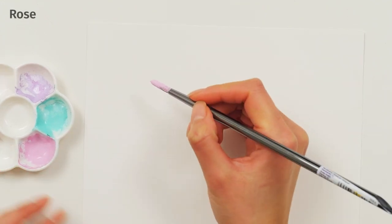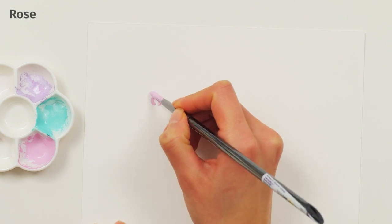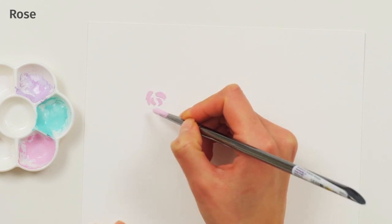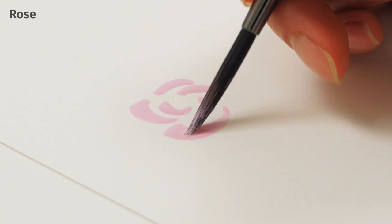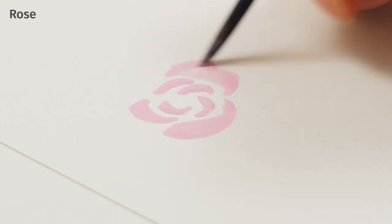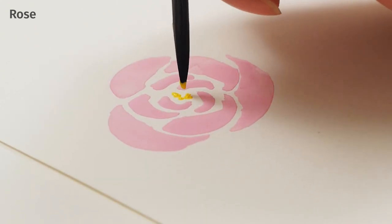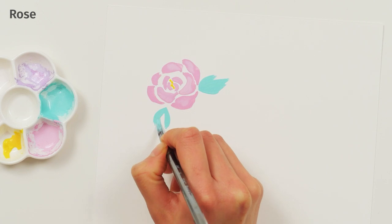Painting a Rose. Load your brush with pink paint. Start with a small crescent or comma shape, then add larger crescents. Be sure to leave white space between crescents so that the petals don't bleed together. Add yellow accents in the center and mint leaves around it.